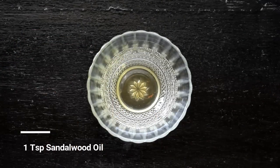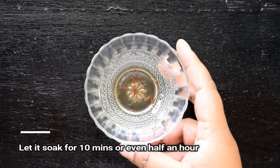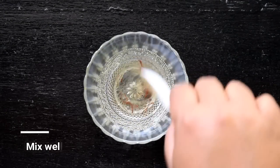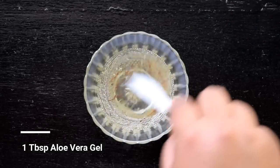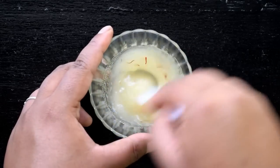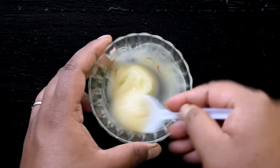First, add 1 teaspoon of sandalwood oil or chandan. Now add 2 pinches of saffron. Then leave it for 10 to 15 minutes — I have left it for about 10 minutes; you can leave it for around half an hour. Then add 1 tablespoon of cucumber gel and mix it well. Now add 1 tablespoon of aloe vera gel and mix. If you are using only one gel, add 2 tablespoons of aloe vera gel. The last ingredient is optional — peppermint essential oil. You can add 5 to 8 drops if you are using it. Then mix all the ingredients together.